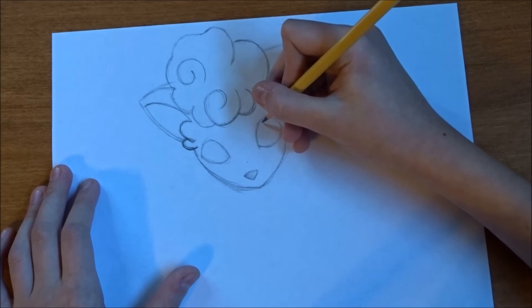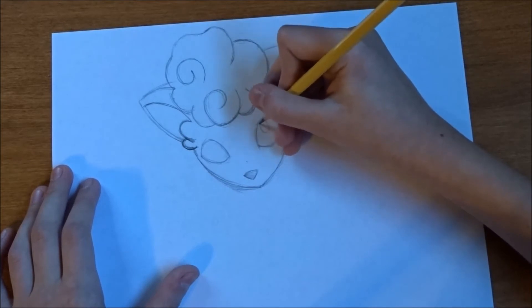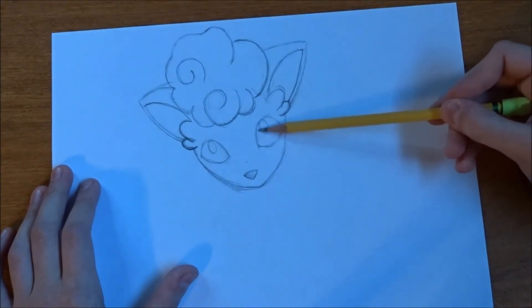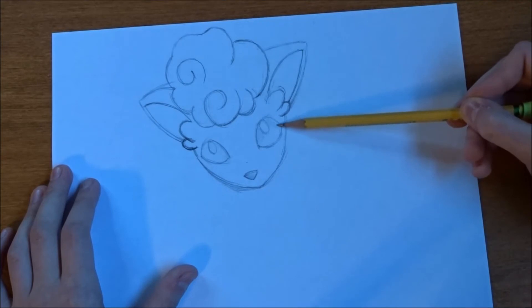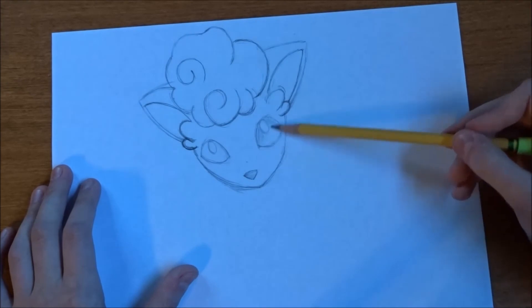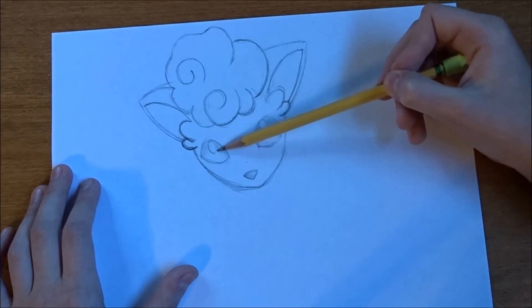Now we're going to do the highlights in the eyes. Okay, we're going to shade these in using the inside of our pencil.